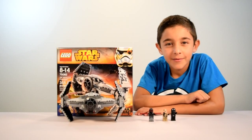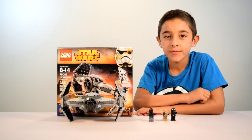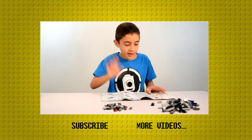That was my TIE Advanced Prototype video. I found it really interesting and hope you guys did too. You can see some of my previous videos on my site. Don't forget to like and subscribe, and I'll see you guys next time. Bye! See you later.